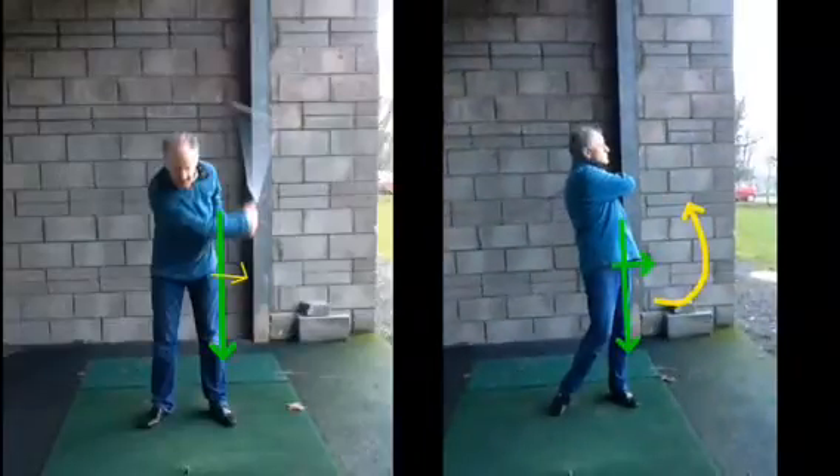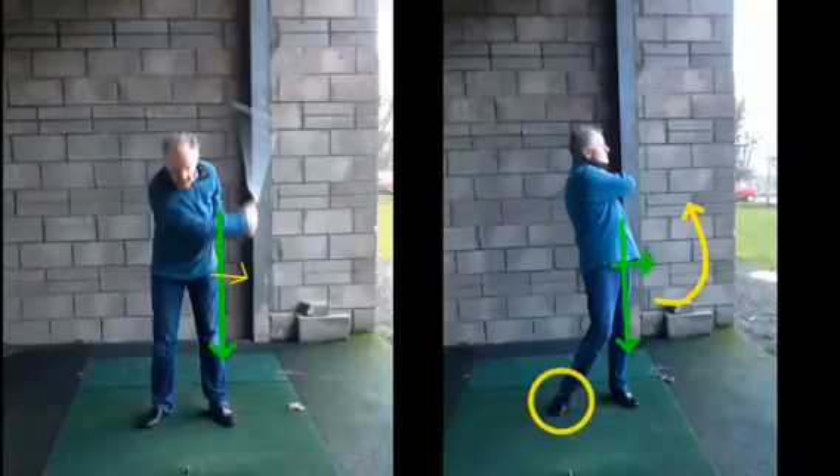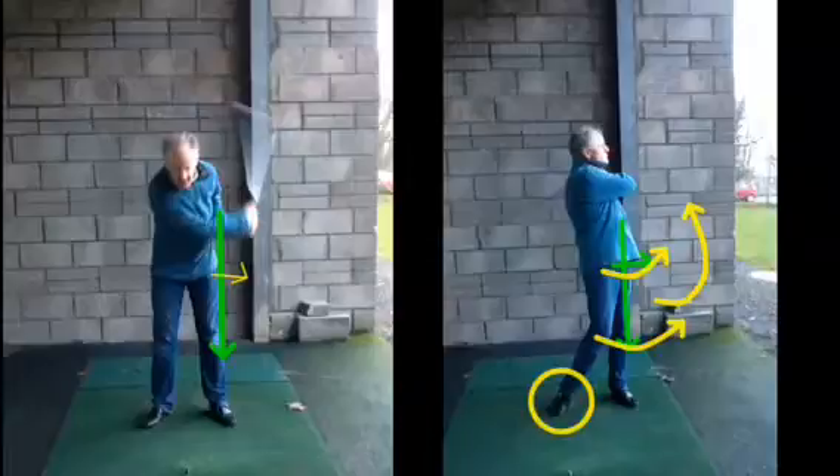This right foot has started to move and the knees and everything else have started to move around to the target — so a lot more body movement. Like we say, we can just practice that movement with the hips sort of side to side, getting used to how they should work in the golf swing.